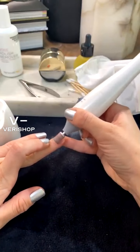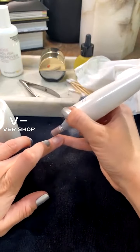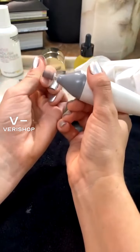Just be very careful. Again, this does not hurt at all but just use a very light hand. I'm trying to make sure my nail is nice and smooth.